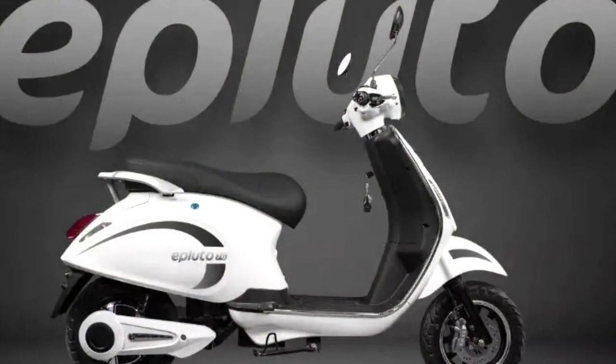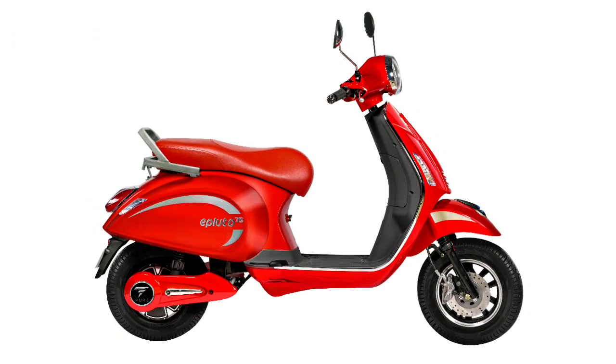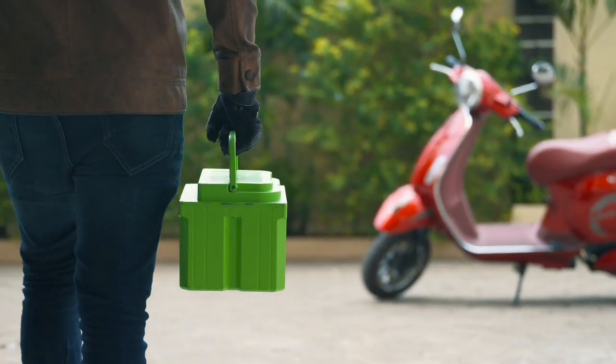we will see the Flutose 7G. This is an electric scooter based in Hyderabad, an electric vehicle start-up company. They launched this electric scooter from IIT in Hyderabad. This is a high-speed electric scooter. This is the design and specification.